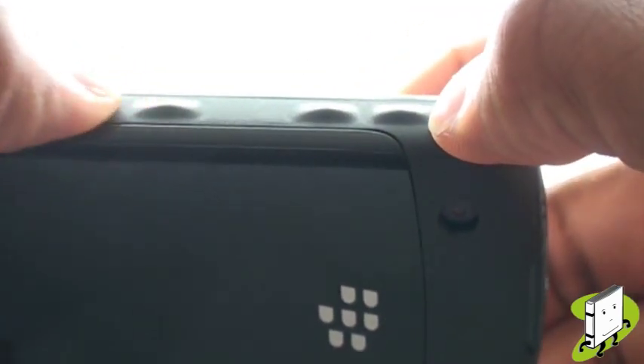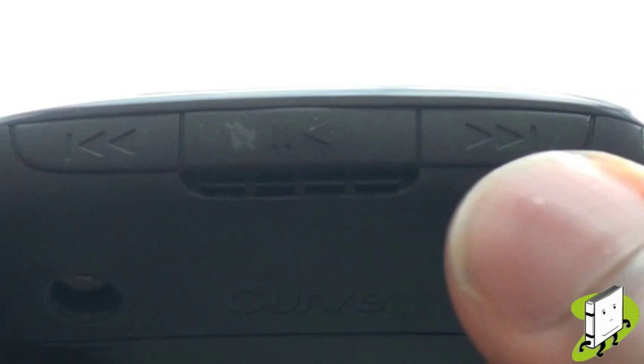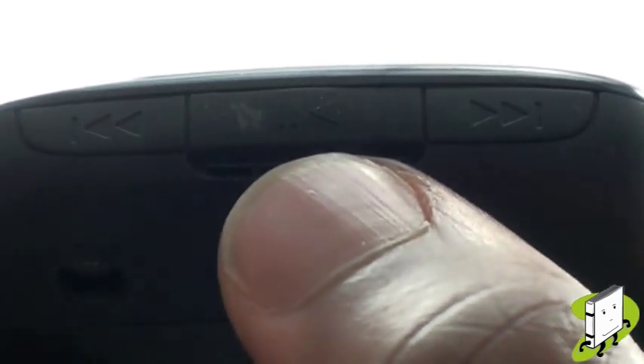Along the right-hand side you have your volume controls and customisable camera shortcut button. At the top of the handset are your music control keys: rewind, play, and fast forward. Your play button also doubles as a standby and in-call mute key.